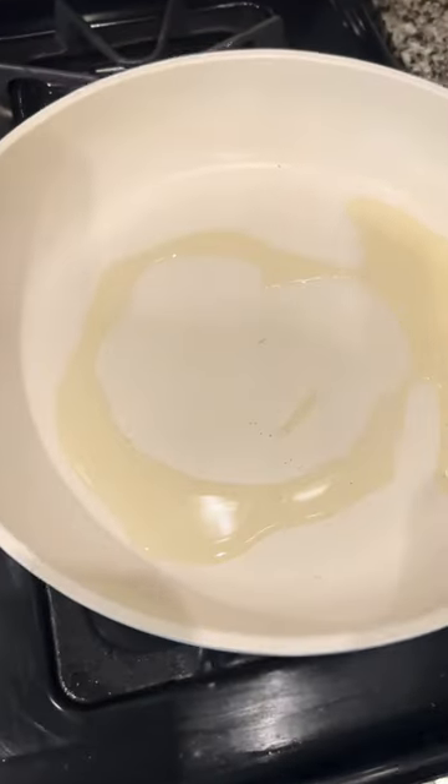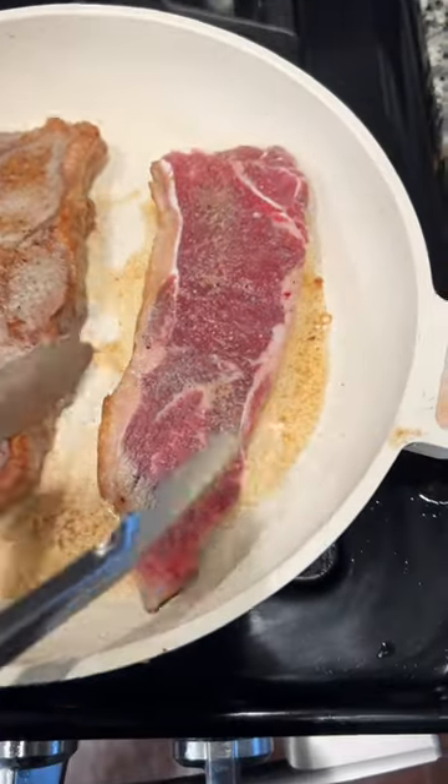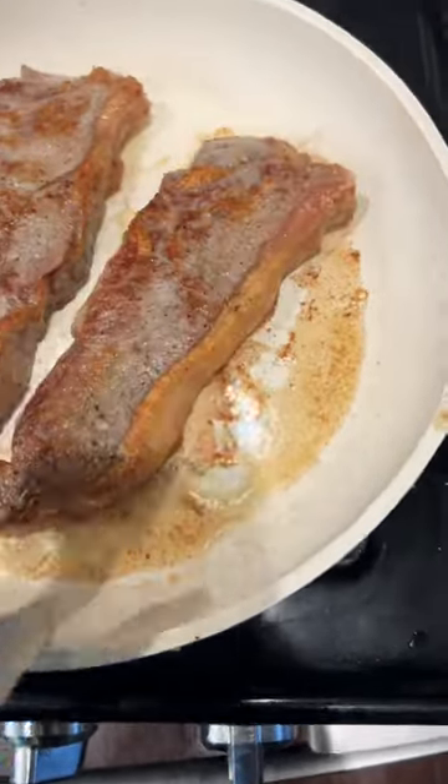Avocado oil — got that from Kroger. Put it on high, three minutes on each side. That was my play. Once I got everything turned over, I added my butter.